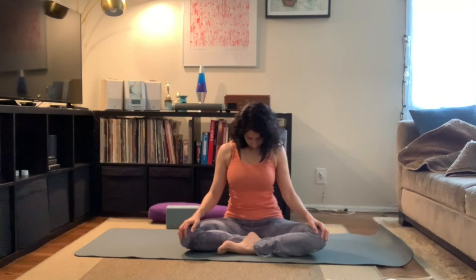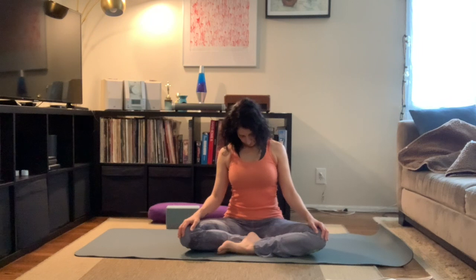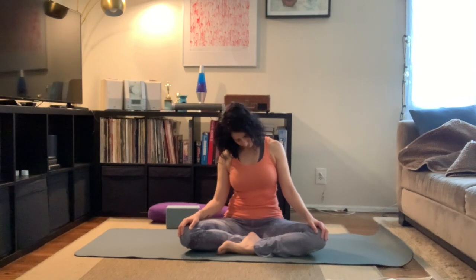We're going to do some neck rolls. Lower the chin to our chest, then inhaling to the right shoulder, rolling our head back, over to the left shoulder, and all the way back to center. And again — inhaling to the shoulder, exhaling our head back, inhaling to the opposite shoulder, and coming back to center. Then switching sides: inhaling to our left shoulder, exhaling our head back, inhaling to the right shoulder, and exhaling to center. One last time — inhaling to the left shoulder, exhaling the head back, inhaling to the right shoulder, and coming back to center.